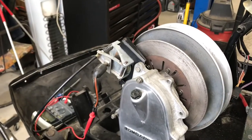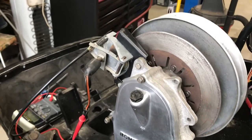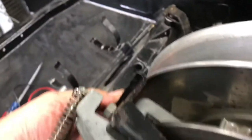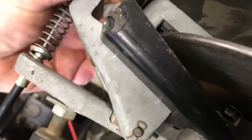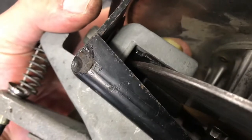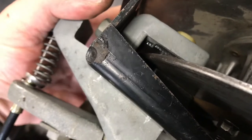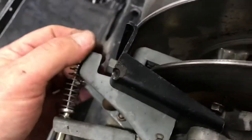Here's the brake assembly reinstalled on the chain case. Just a couple of notes: the inner - or the fixed shoe, I guess you call it, not the activating shoe - the one with that nylon nut: don't tighten it jam tight. Leave it just a little loose so that shoe can float a little bit.